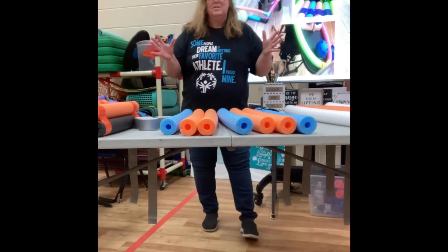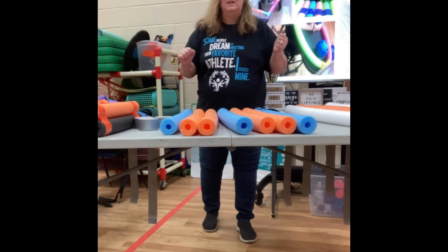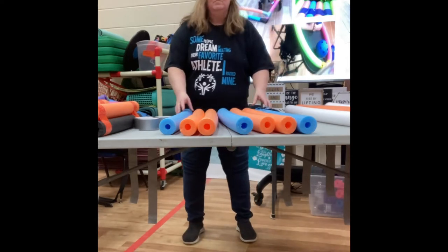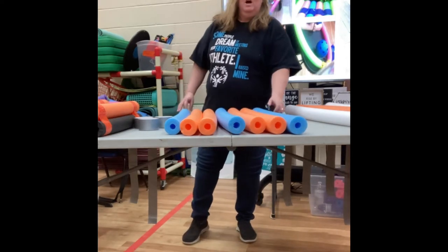Hi, welcome to Oodles of Noodles in Adapted PE. Today we're going to look at ways you can take your noodles and use them to make adapted equipment.